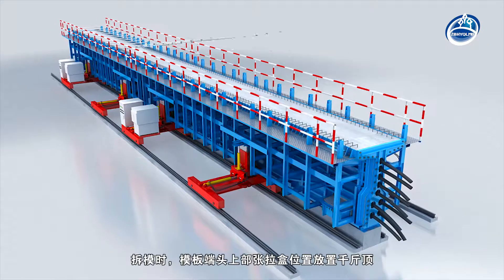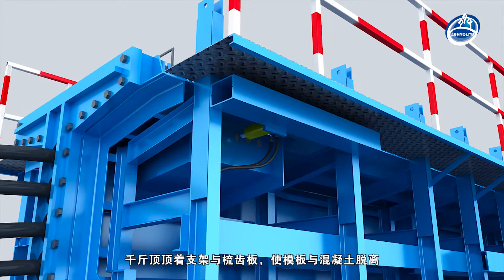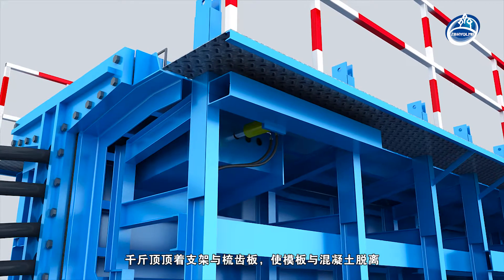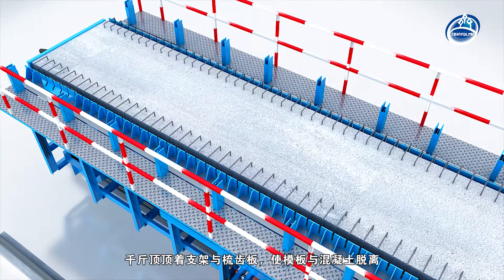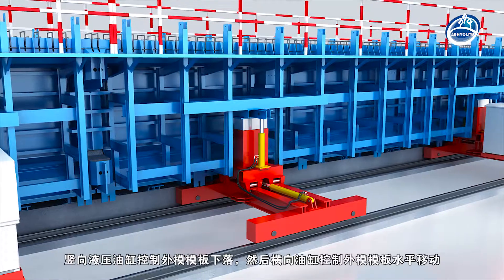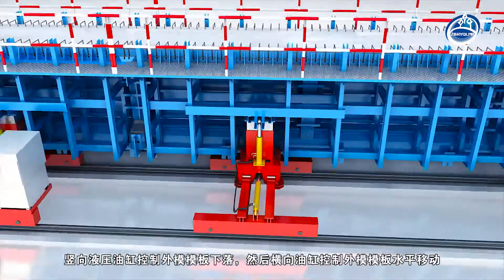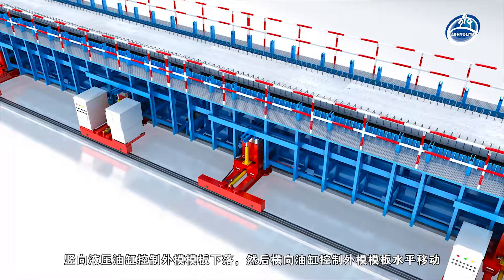When removing the mold, the jack should be placed at the top of the tension box at the end of the template. The jack holds the support and comb plate to separate the template from the concrete. The vertical hydraulic cylinder controls the falling of the external mold, and the horizontal hydraulic cylinder controls the horizontal movement of the external mold.